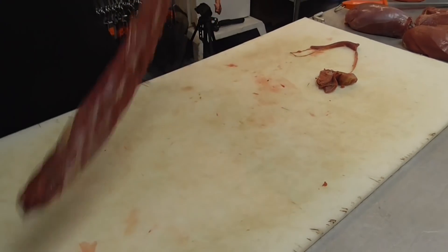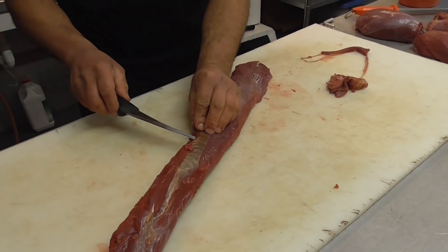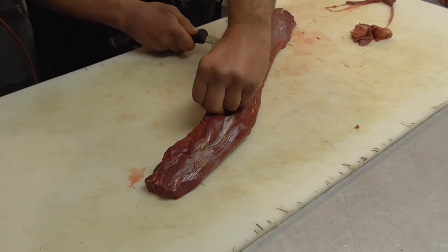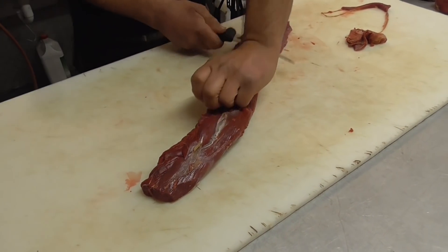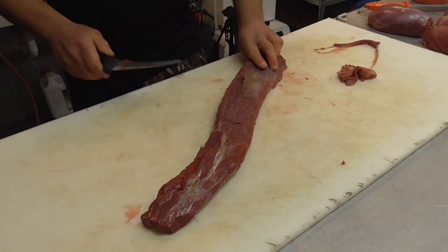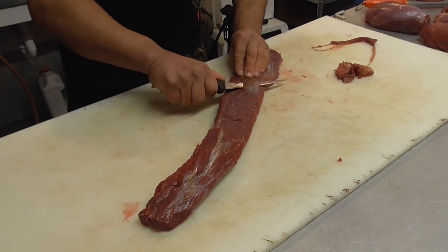If you don't get it off cleanly, come in here. It's a little bit dry from being butchered in the bush. Getting a bit better there — it's easier when you skin it straight away, but now it's a little bit dry and sticky.